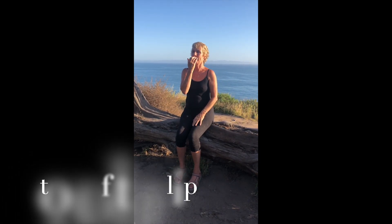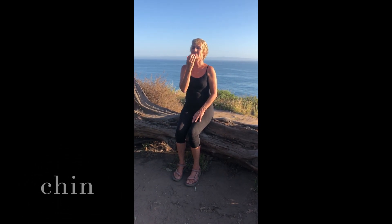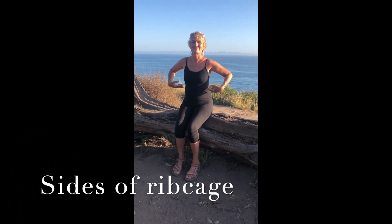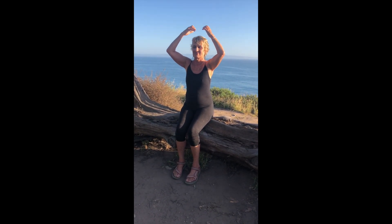Breathe. Top of the lip. Chin, inhale and exhale completely. Collar bones, sides of the rib cage, top of the head again.